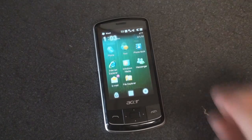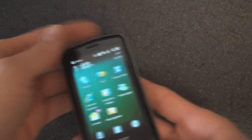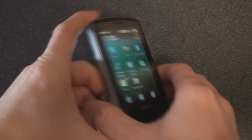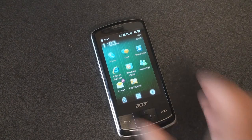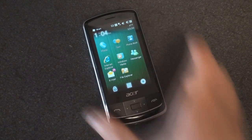Overall, the Acer B-Touch E200 is undoubtedly a budget device. If you're looking for something very basic that will make calls, do email, and does it with a nice slider design, then you'll be happy with the B-Touch E200. That said, if you want something fast and flashy with really good build quality, perhaps look elsewhere. But if you do want one, they're shipping over at clove.co.uk for about $350 unlocked. That is it for the Acer B-Touch E200.